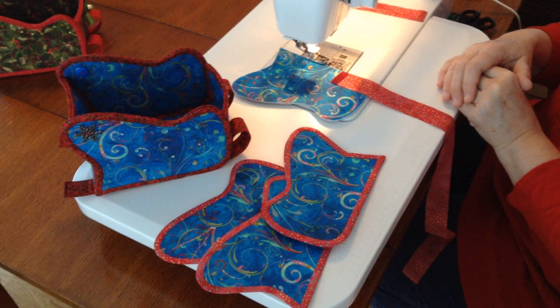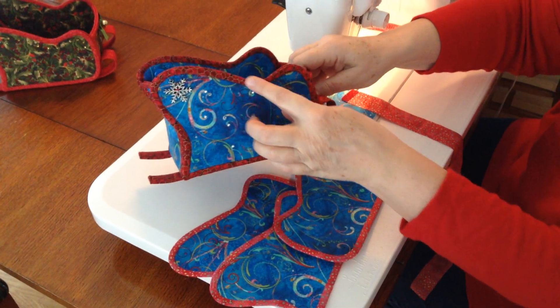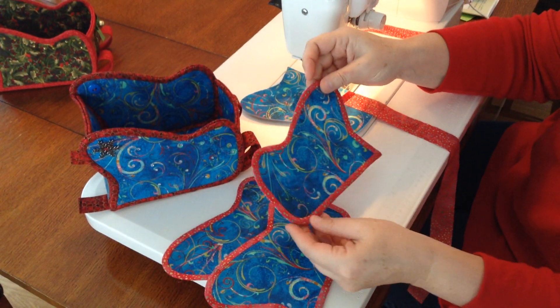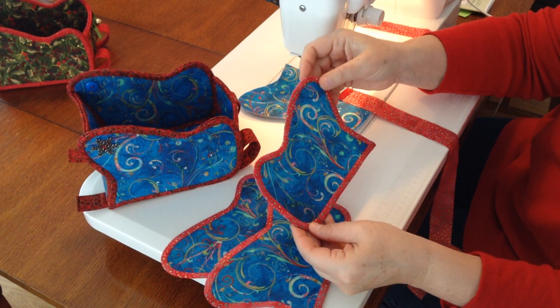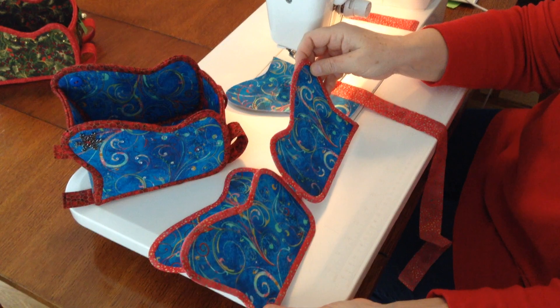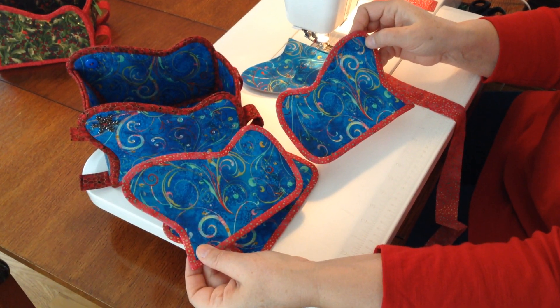In this video I am going to show you how to bind the sides of your sleigh. You've already cut out four different pieces for the sides. Each side consists of two separate pieces, the mirror image of each other.